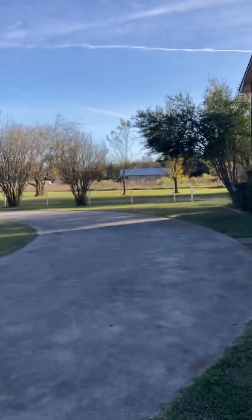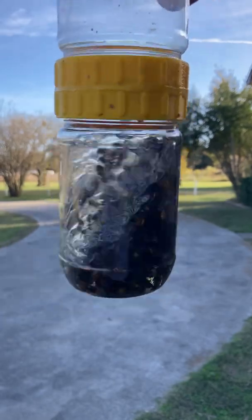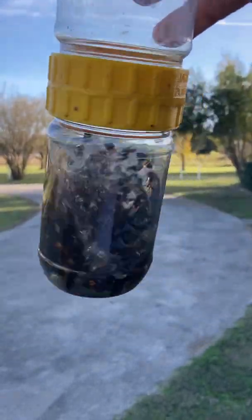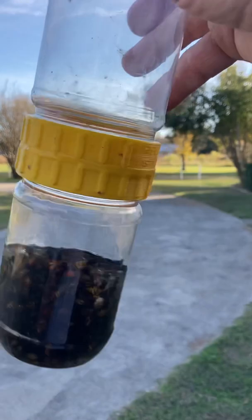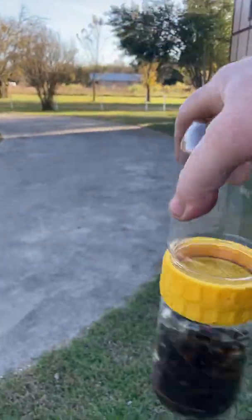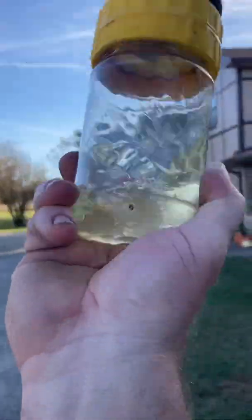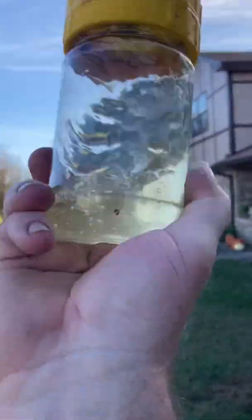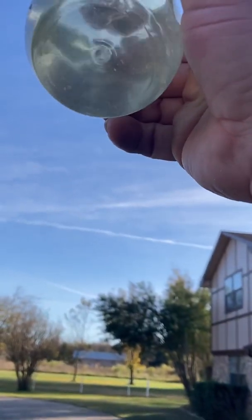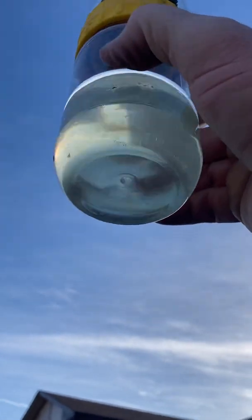I will say too — with the bees and the Dawn soap, let them dwell in that mixture for about two or three minutes, because if you shake them up it produces a bunch of suds and makes it kind of a pain. So there you go folks — you can use the Dawn soap or you can use the alcohol wash. They're pretty much equal. I don't have any more mite drop.